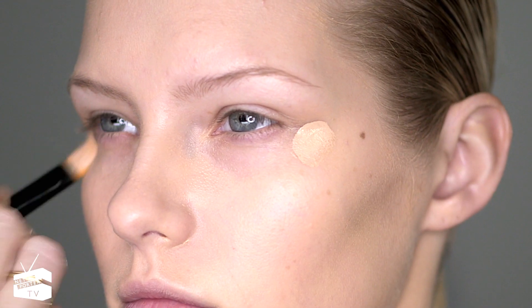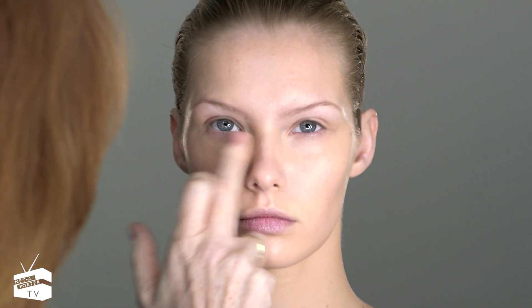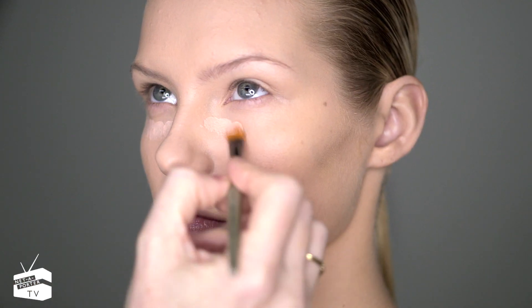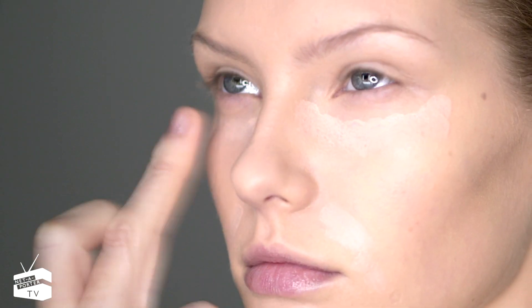I quite often use a little bit of concealer first just to cover any sort of grayness around the eyes, and then use an eye brightener — never go too close to the lash line, as it will make you look a little bit puffy-eyed.